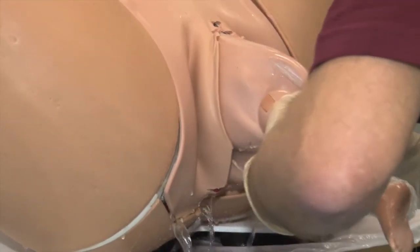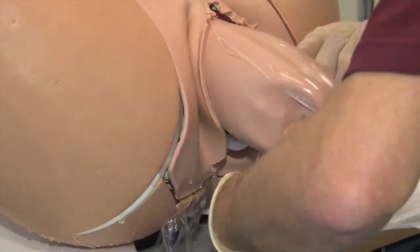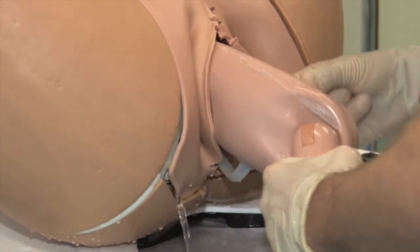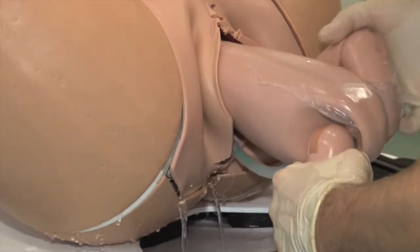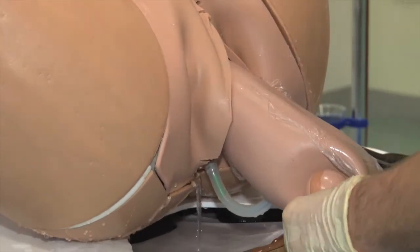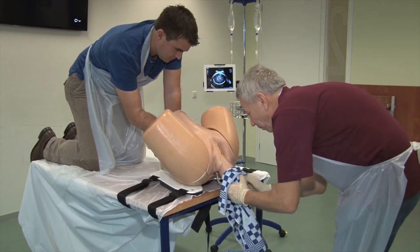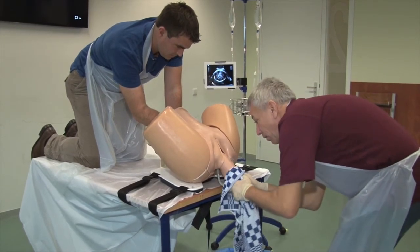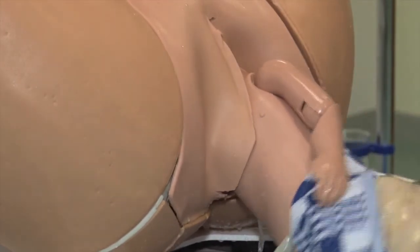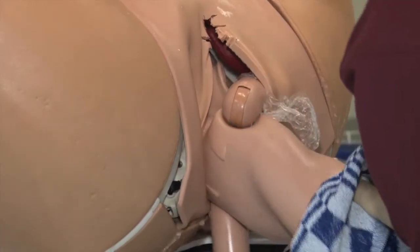The anterior leg is chosen to prevent impaction of the fetal breech on the maternal symphysis. Further delivery is conducted as in the appropriate technique for assisted breech delivery. If necessary, the posterior leg can be delivered by abduction, thus inducing spontaneous flexion of the knee. Attention is paid to keep the fetal back in an upright position. Once the scapulae are visible, the shoulders are delivered with the appropriate technique — being Loveset's maneuver as demonstrated here, or alternatively the classic maneuver or Müller's maneuver.